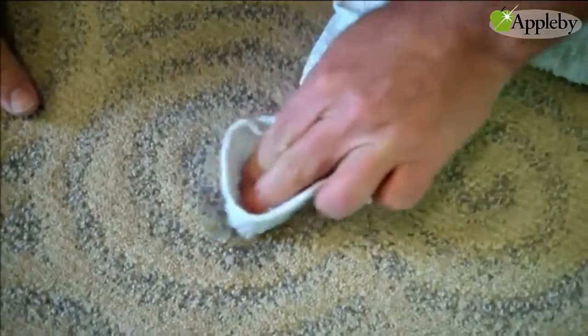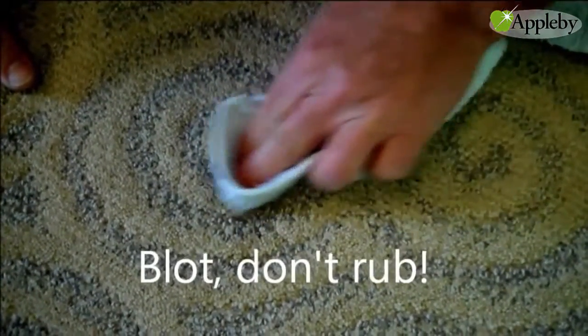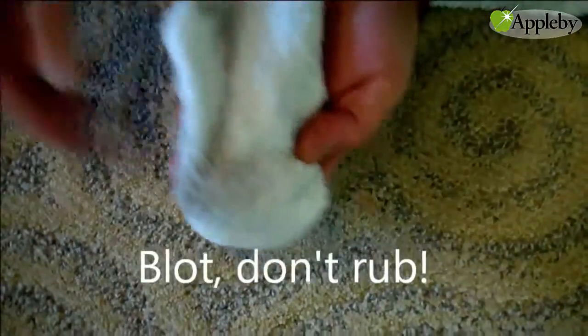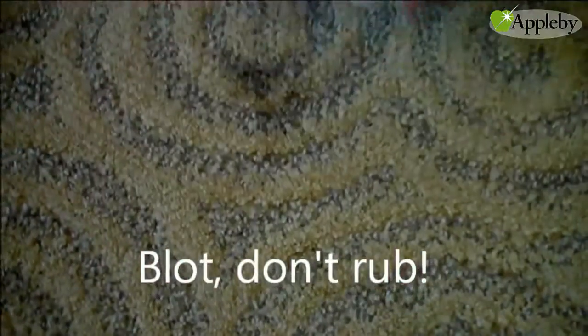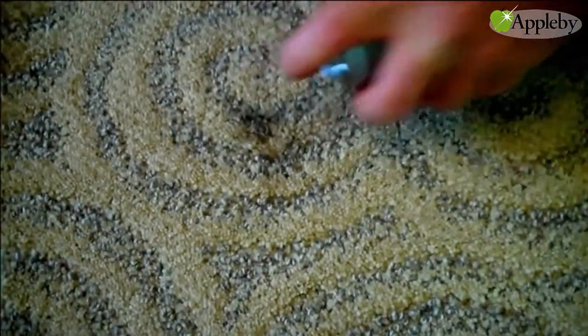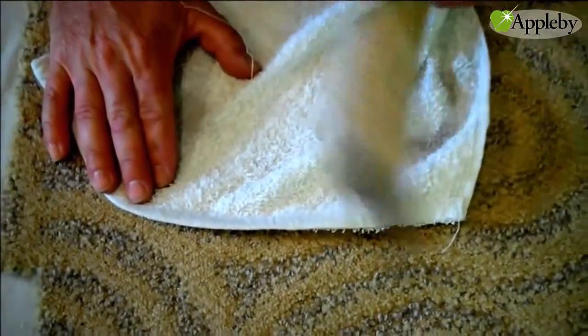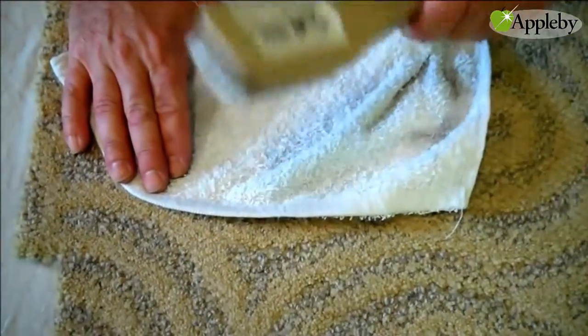So I'm blotting, I'm not rubbing. If I rub, I'm going to fray the fibers. And you can see I'm getting a transfer — that's what we want. Another way to do this is to use a tamping brush, so you won't blossom the fibers. It comes off.